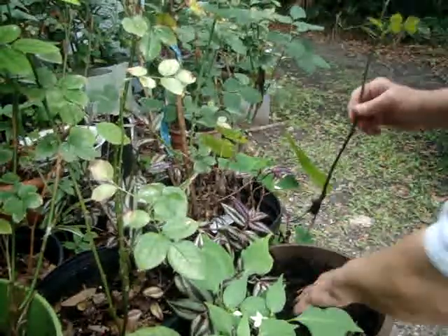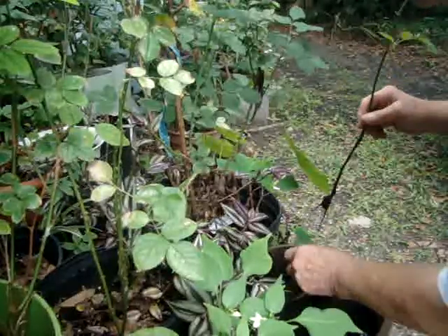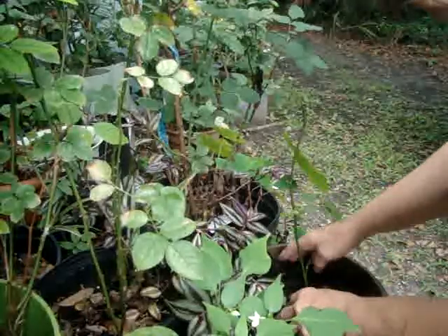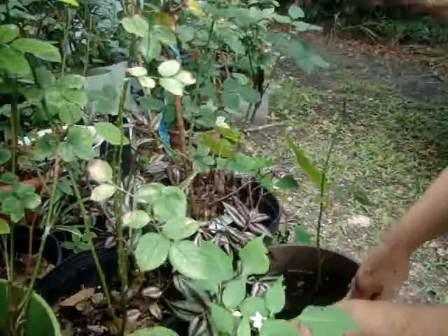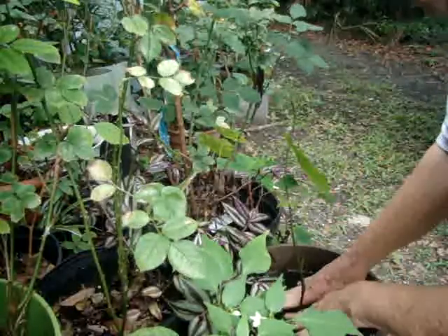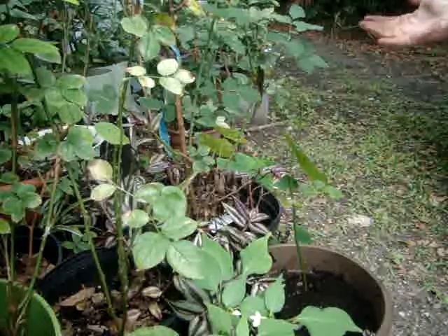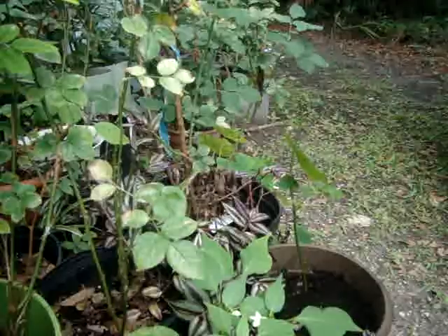I'm going to put him over here in this pot where the rose died. We'll see if he can survive in it. I'm hoping there's no fire ants in there — fire ants love to get in my pots. We put him right there. Now he can live there happily, and the tomato plants will still be happy.